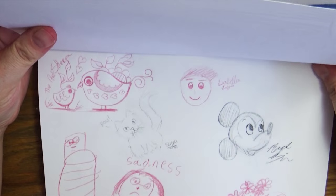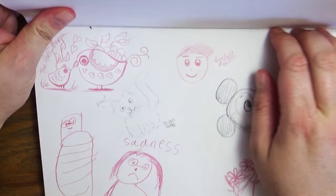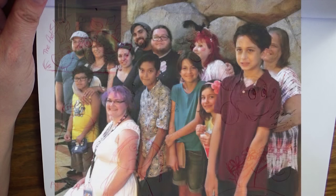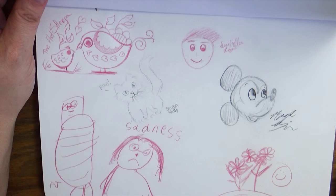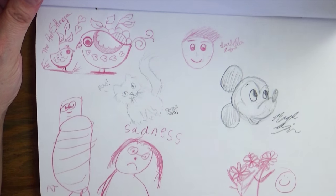This was for my meet-and-greet at VidCon in California last year. We had a little artist get-together and a whole bunch of us drew together — super duper fun. I had everyone who was there draw a little sketch in my sketchbook as a little memento and memory of that. It was so much fun.